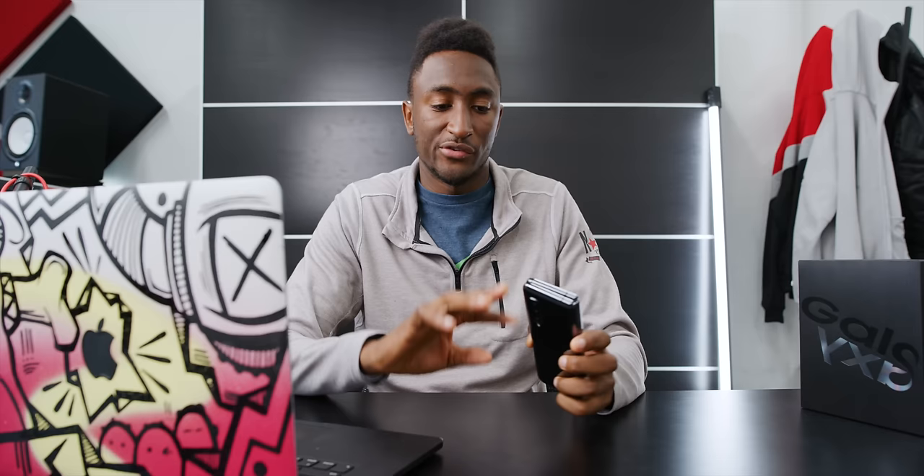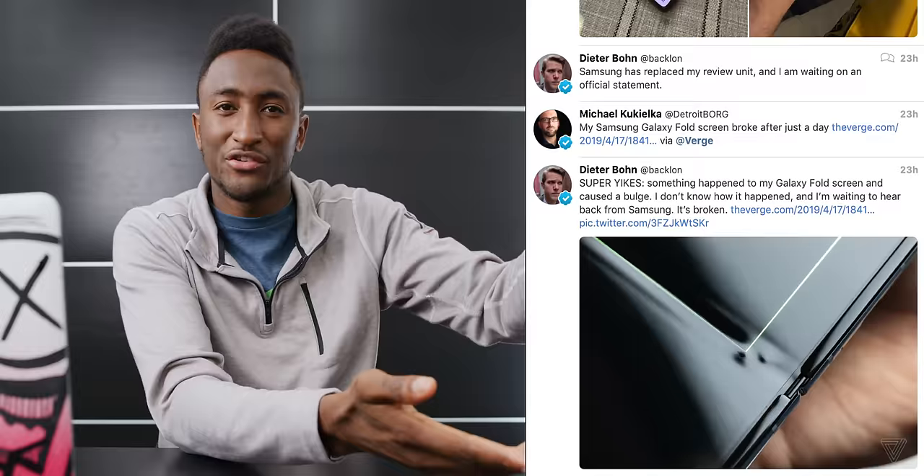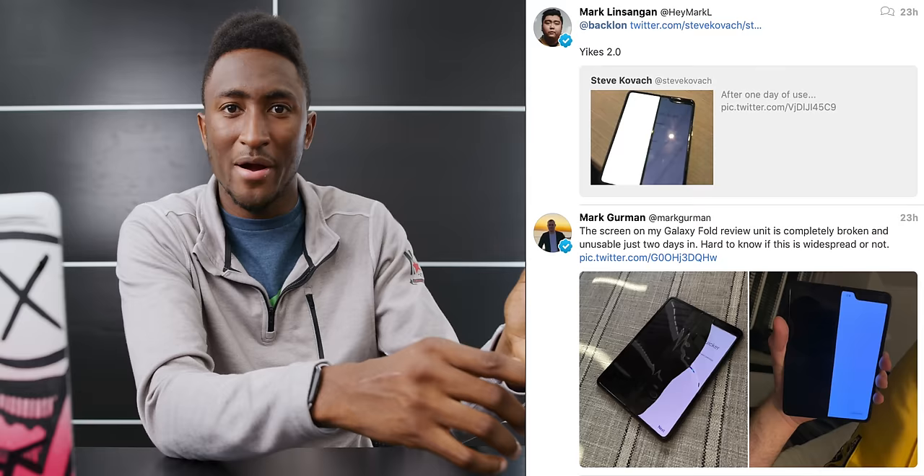I set the new phone up, it's all good, been using it since. But then sure enough, yesterday I see a tweet from Dieter from The Verge — 'my Galaxy Fold screen broke after just a day' — with a whole article explaining it. And then on my timeline, all next to each other within minutes, are other reviewers with a Galaxy Fold saying 'my screen broke too,' 'mine too,' all next to each other.